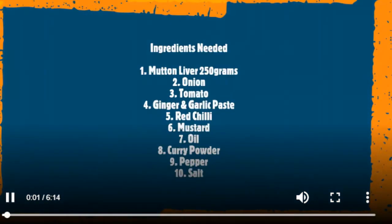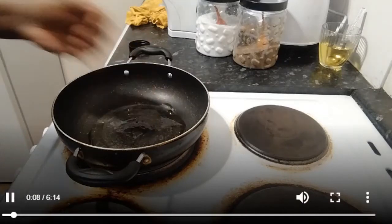So ingredients are made. Mutton liver is 250 grams. Tomato, onion, red chili.